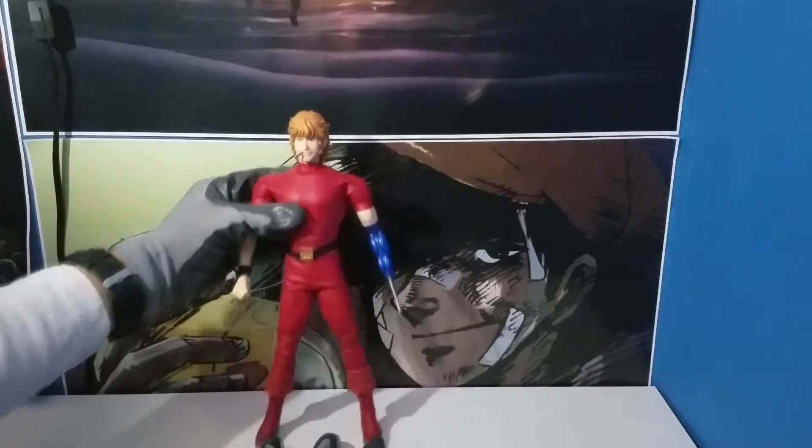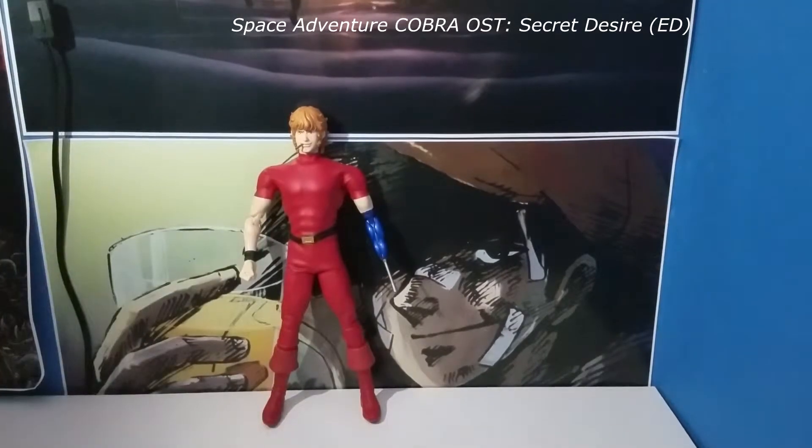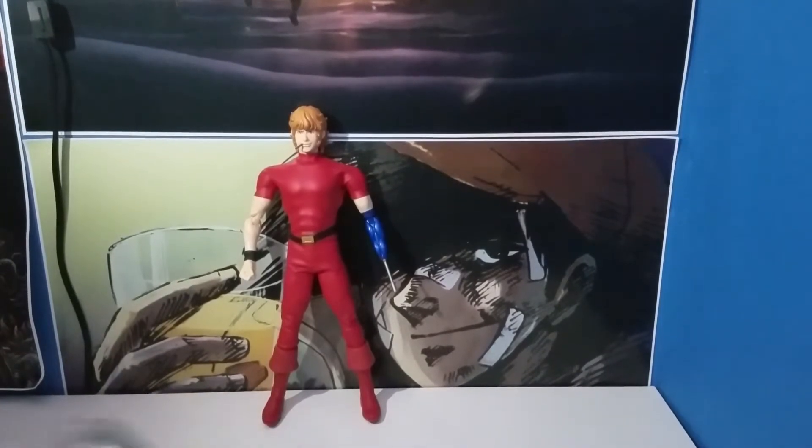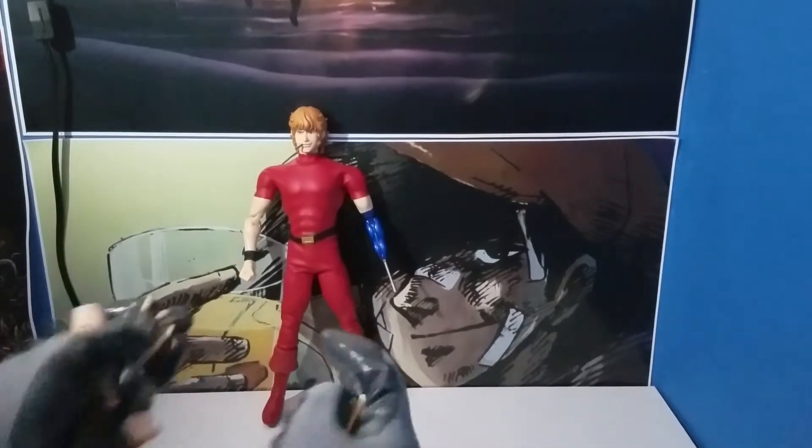This is obviously celebrating the 30th anniversary of Space Adventure Cobra. He does come with a stand — not a stand like JoJo's stand, but a stand where you can hold him up.